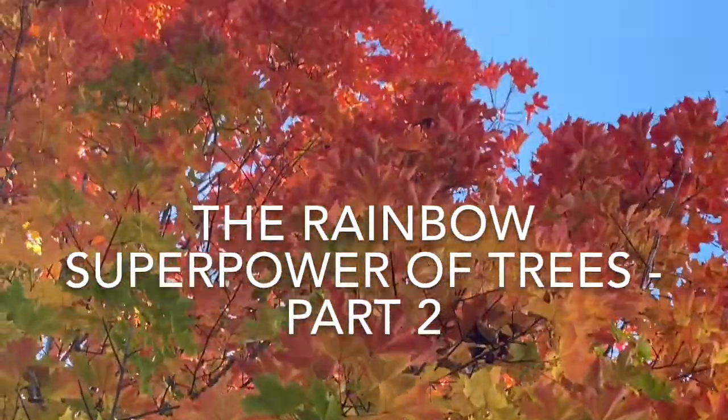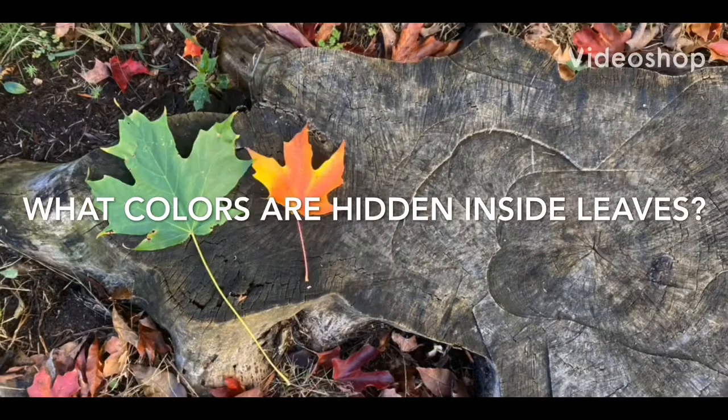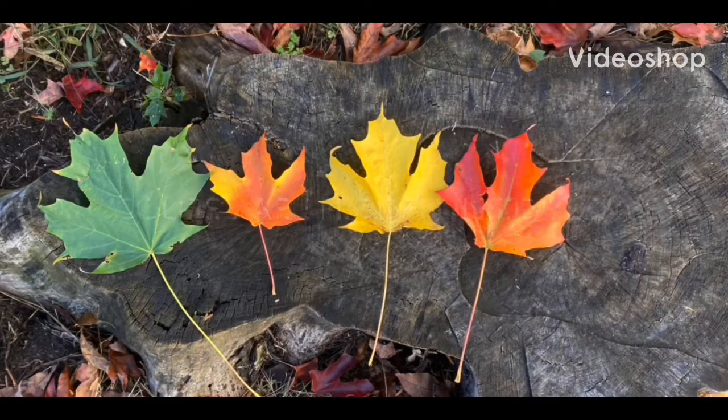Why do leaves change color in the fall? Where did these colors come from? We're going to do an experiment that reveals the hidden colors that are in these leaves year-round.